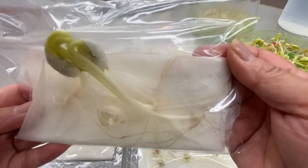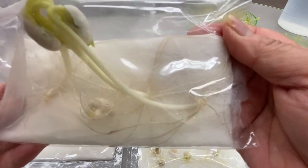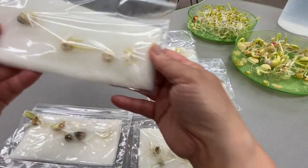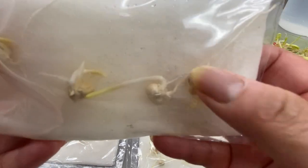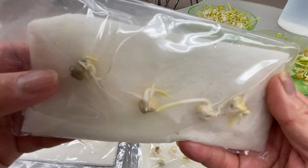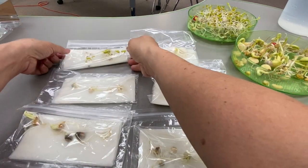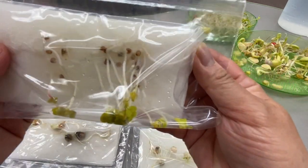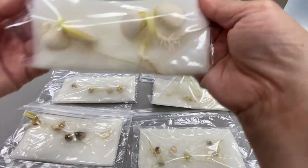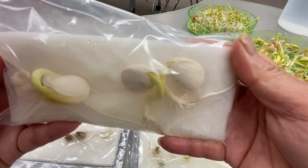These white bush beans are really doing well. The corn — you can see a lot of black dots inside. Mold on that one and mold on that one. The radish seeds are doing really well, and our lima beans are doing really well.